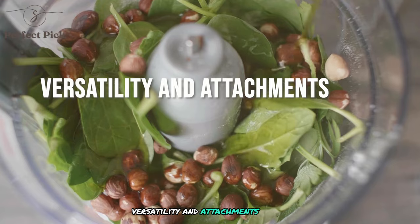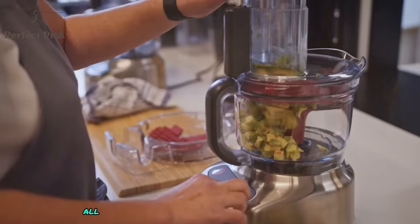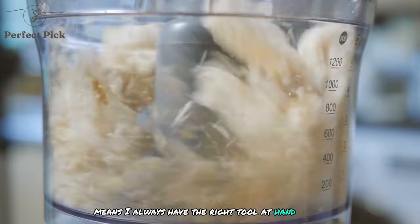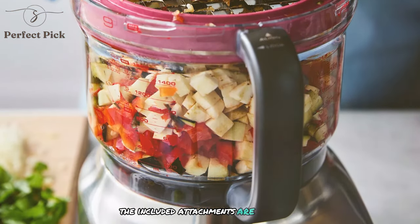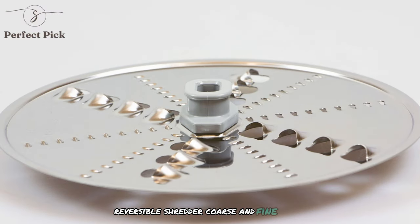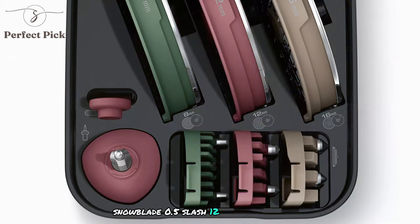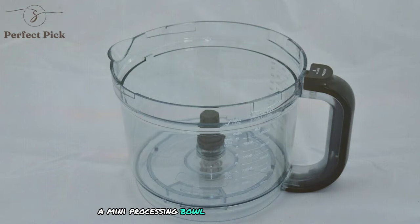The Paradis 9 comes with an impressive array of attachments, all neatly stored in an integrated storage caddy within the bowl. This clever design means I always have the right tool at hand without cluttering my kitchen drawers. The included attachments are: an S-blade for chopping and pureeing, a reversible shredder (coarse and fine), an adjustable slicer with 15 thickness settings, a dough blade, a 0.5–12mm Paradis Kit for dicing, and a mini processing bowl for smaller tasks.